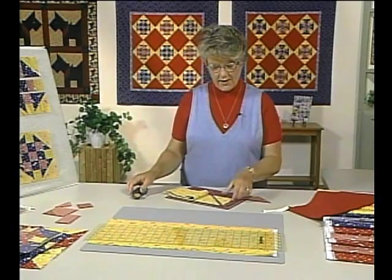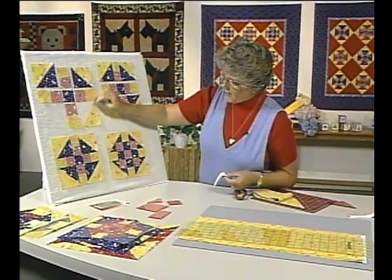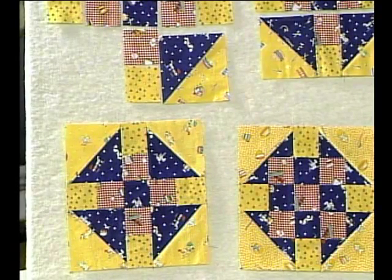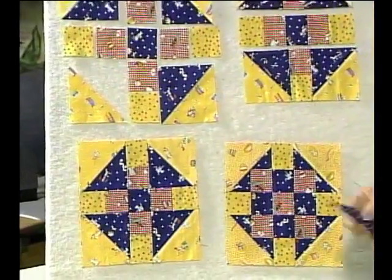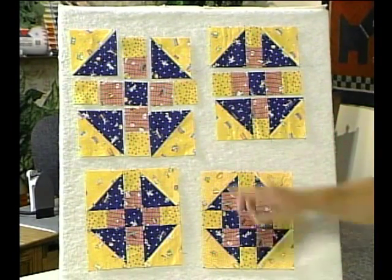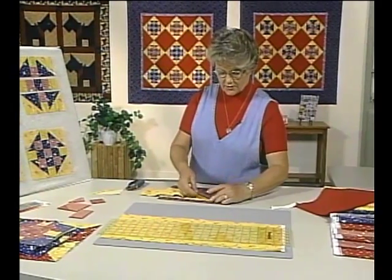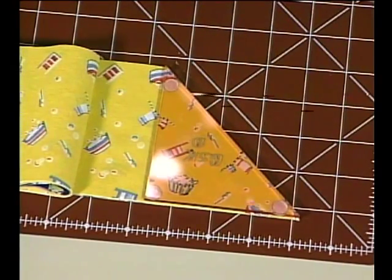We now have six half triangles needed for the design — it's the outside of the block that has the dark half square triangles. This includes the wash day fabric, Sunday fabric, and Wednesday visiting day fabric. That completes the layout because ahead of time I had cut all the pieces. When you continue cutting, just lay your template on top and continue working your way across the board until you've used up the whole strip.